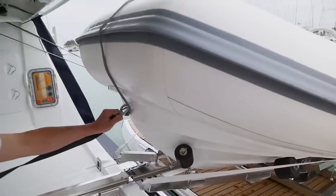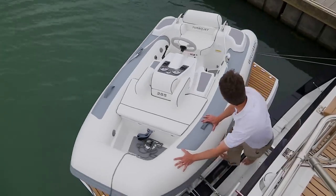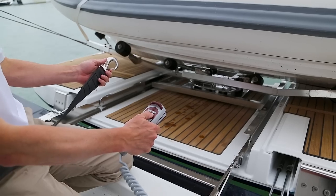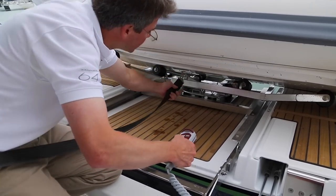Step five: remove the winch strap from the dinghy and pivot the trailer until it is at 90 degrees and ready to go into the garage. Step six: attach the clip for the winch strap to the cart.